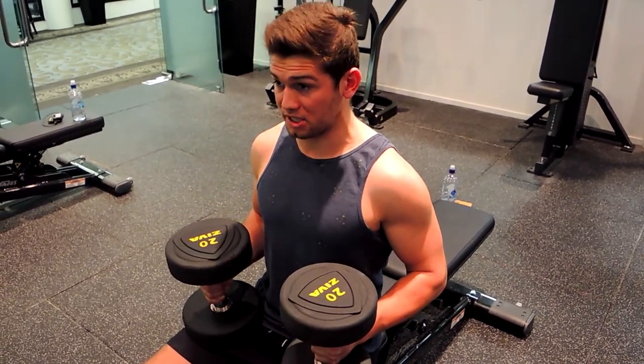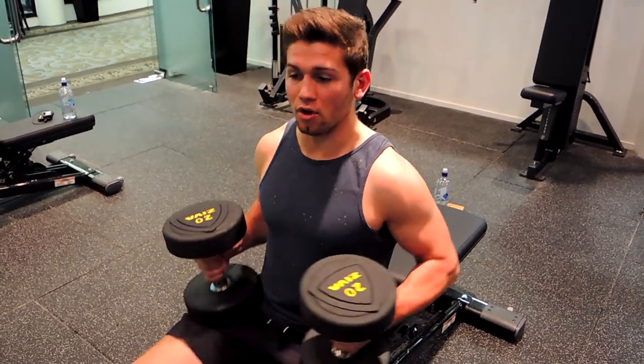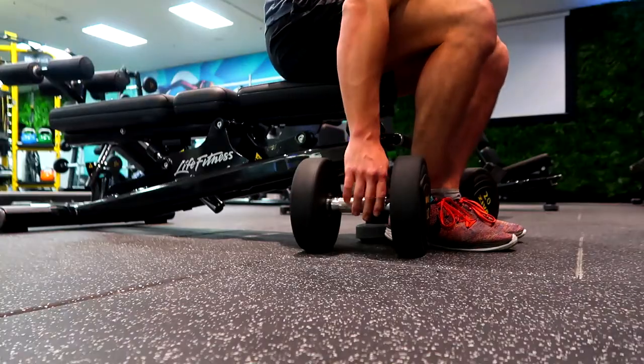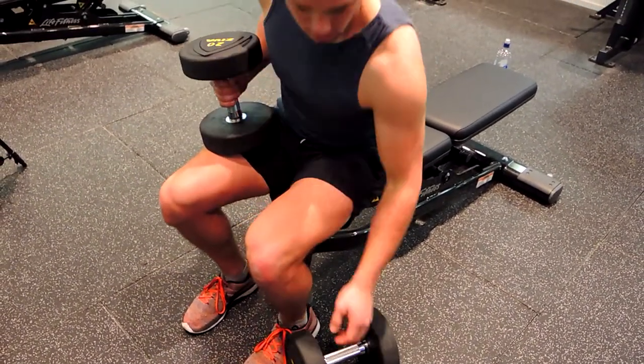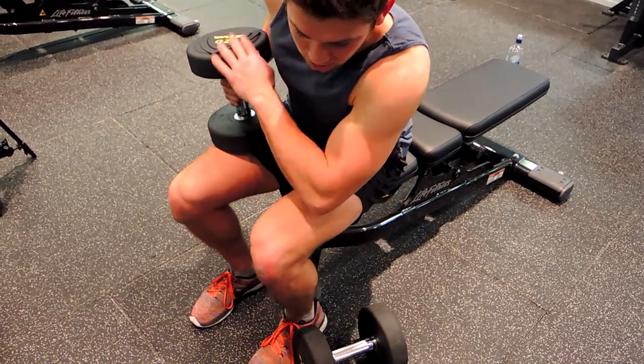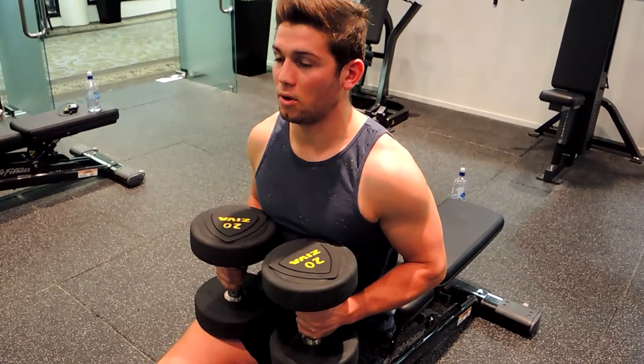Our dumbbells start on our legs. If they're on the floor, pick up one at a time — this one's up, resting on our leg, controlling it and making sure the other one isn't falling off. Then pull the other one up and place it on our leg.